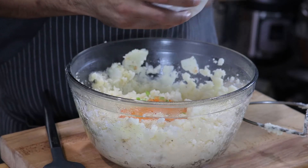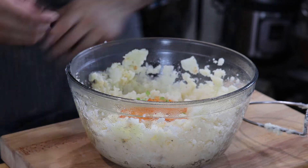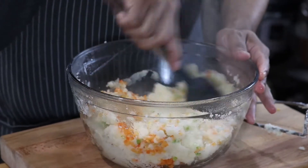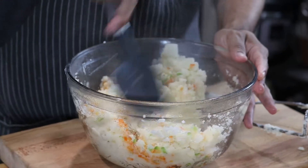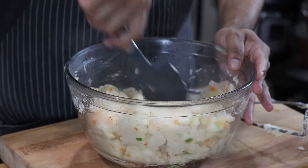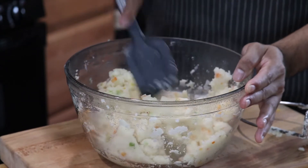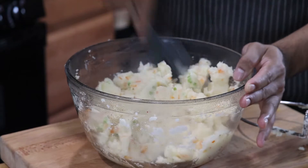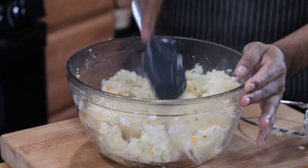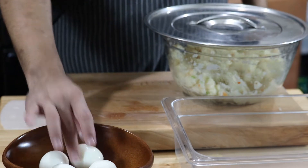Add about a quarter each of a red bell pepper and a green bell pepper, minced into very small pieces. The heat of the mashed potatoes is going to slightly cook them and draw out their flavor. Alright, peel the eggs — it's time to put this together.